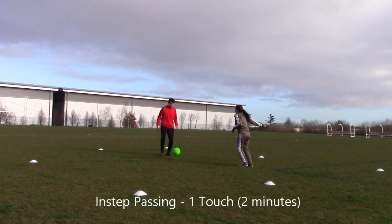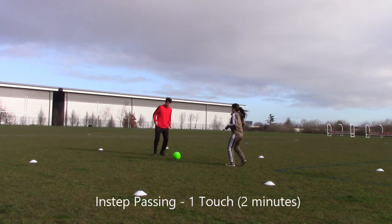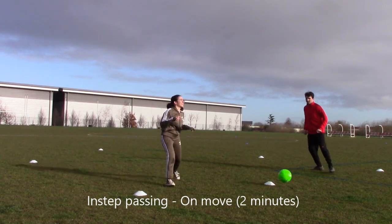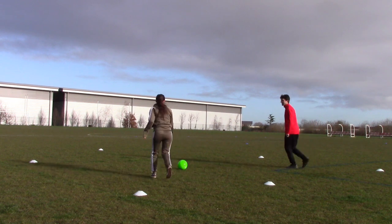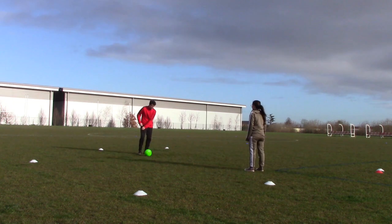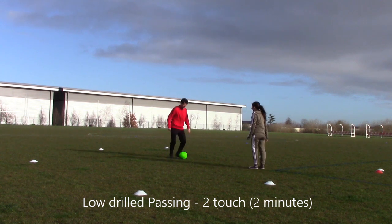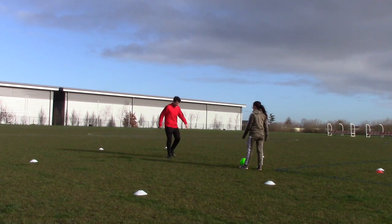Then move on to one-touch, staying on your toes — pass to each other. Then passing on the move for two minutes, passing in front of your teammate. Look at the weight of the pass. Do the same with lofted technique, again really focusing on making sure you get the right technique before you progress. Two-touch in a small area, focus on technique rather than power for two minutes.